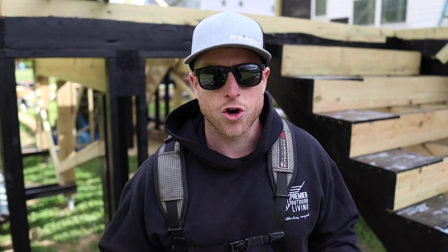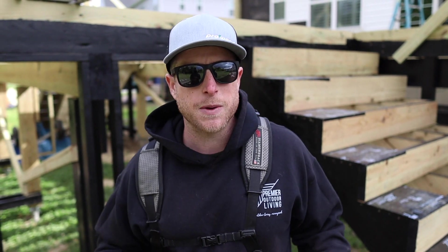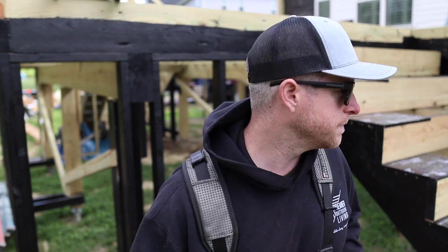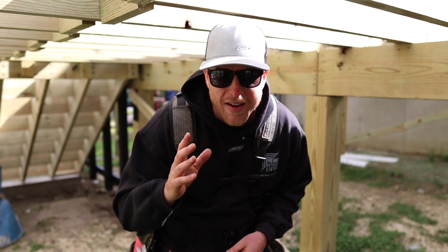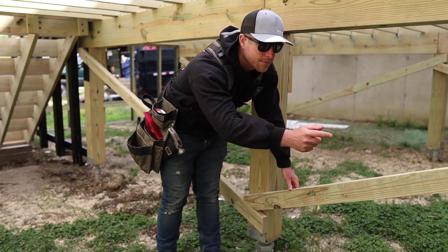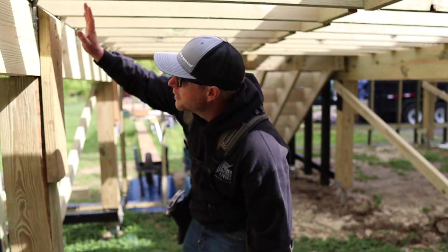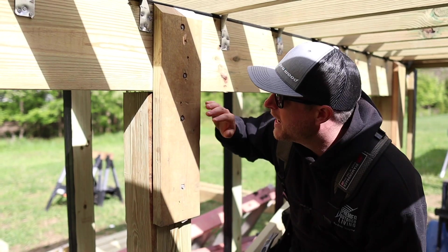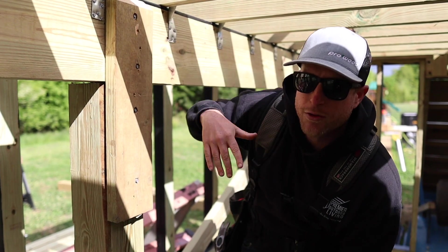Here we are underneath the deck — it's kind of nice, we can almost walk under here. Because this is high off the ground, Pat installed some diagonal bracing across our posts to keep it locked in. Instead of notching the post to accept our beam, because we have a tripled 2x10 here we have it sitting directly on top of the 6x6 with a scab across the back, lagged in top and bottom, and a 45-degree angle cut so water isn't going to sit on that end grain — it'll run right off.